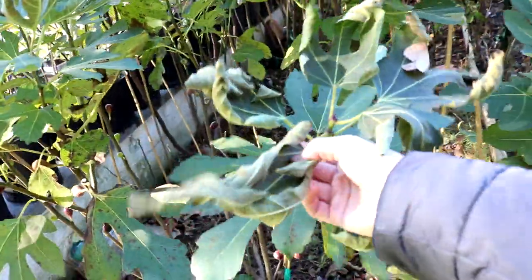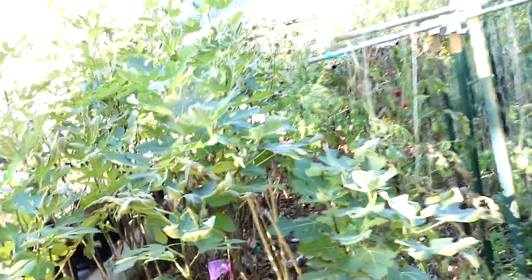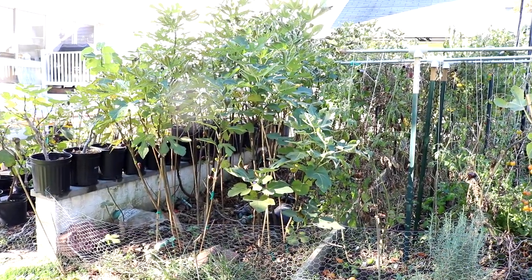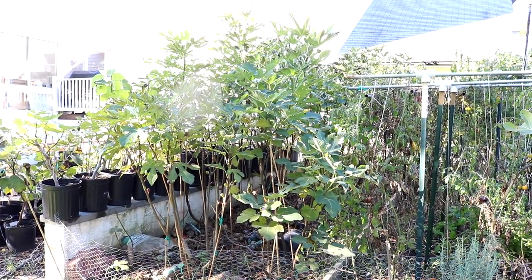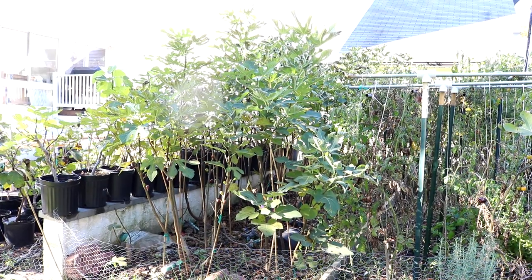One of our clients who I saw the other day has been growing figs for a number of years. He's also my chiropractor, and he was asking me some questions. He told me he brought his trees in for the winter, and I was like, no, don't do that. Not a good idea.